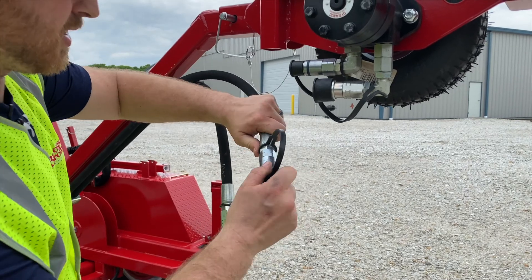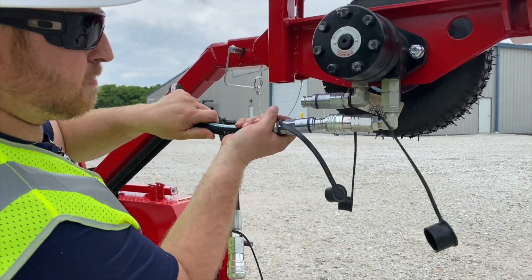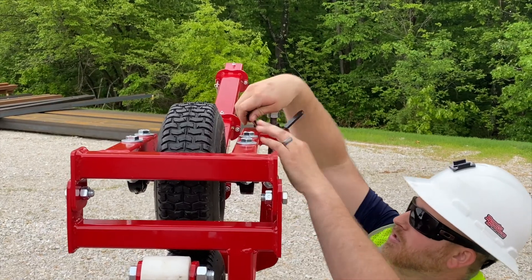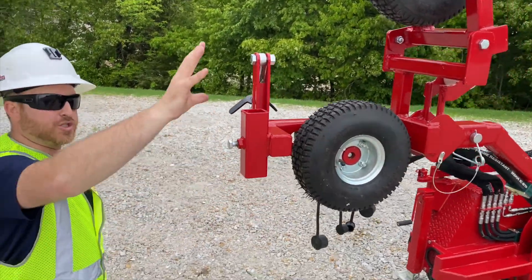We're going to hook up our hydraulic lines. Come back up here to your tire — what this does is it gets it out of your way to put your next attachment on.